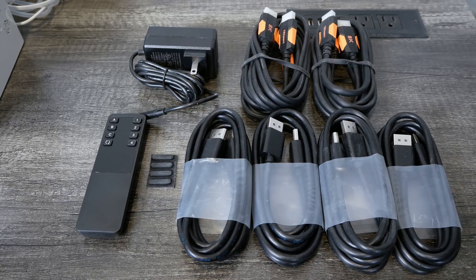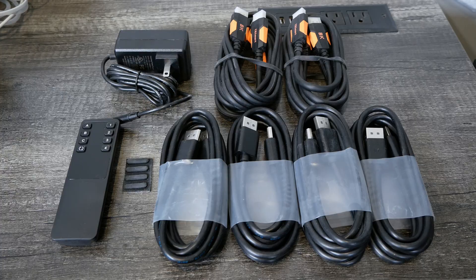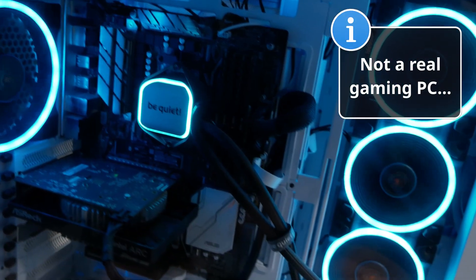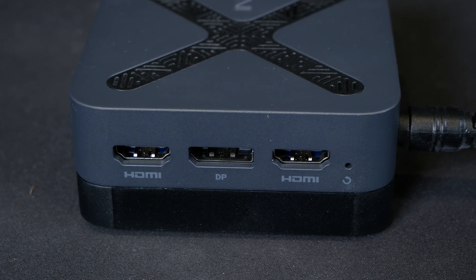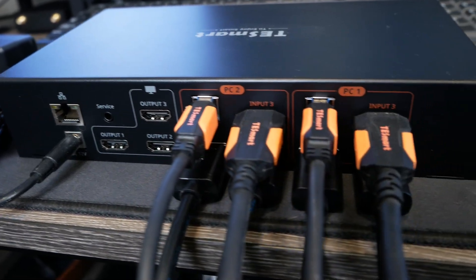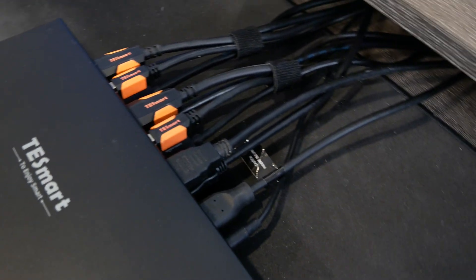The KVM comes with a remote control, a power cord, some rubber feet, and all the cables you need to connect both PCs to the KVM. You'll need to provide your own HDMI cables to connect the monitors. One common use case is to connect a gaming PC and a standard workstation PC or laptop so that you can switch back and forth between gaming and your work machine. On the back of the KVM, you can connect the PCs with the provided cables, and I used some Velcro straps to keep things organized since there are a lot of cables with triple monitors.